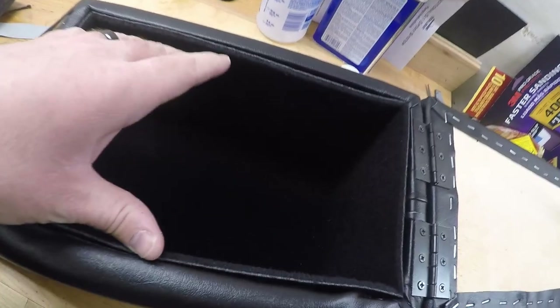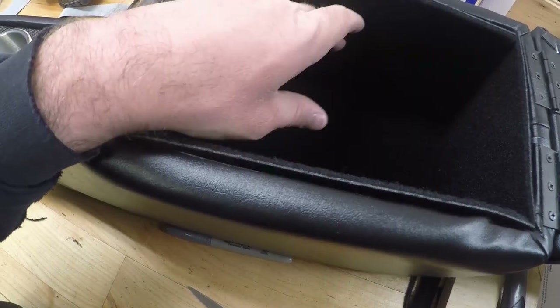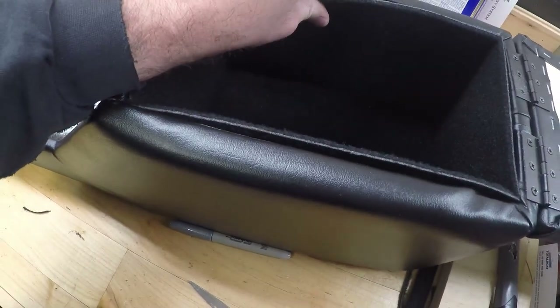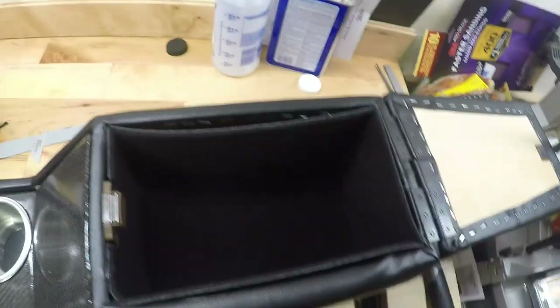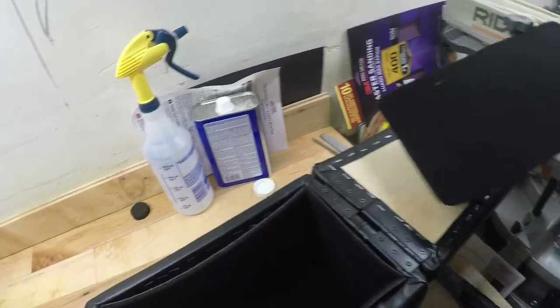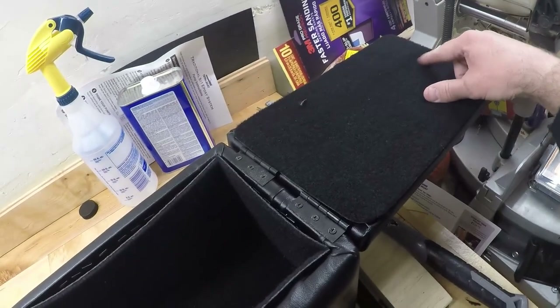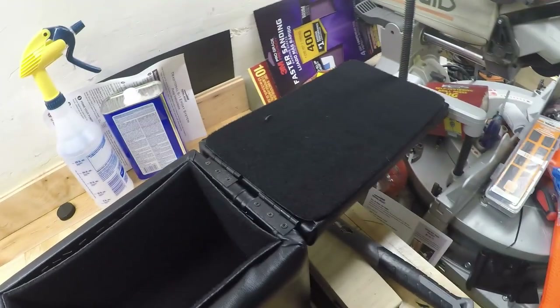We've got the carpet all cut out in here. The next step is I'm just going to spray the back of the carpeting with a little bit of adhesive, then set it in there and press it in and hold it. I might trim them up a little bit here and there, but for the most part I think it'll turn out pretty nice once it's all glued in. And this piece up here will go right on top of that — I'll have to cut out a little spot for the latch as well.